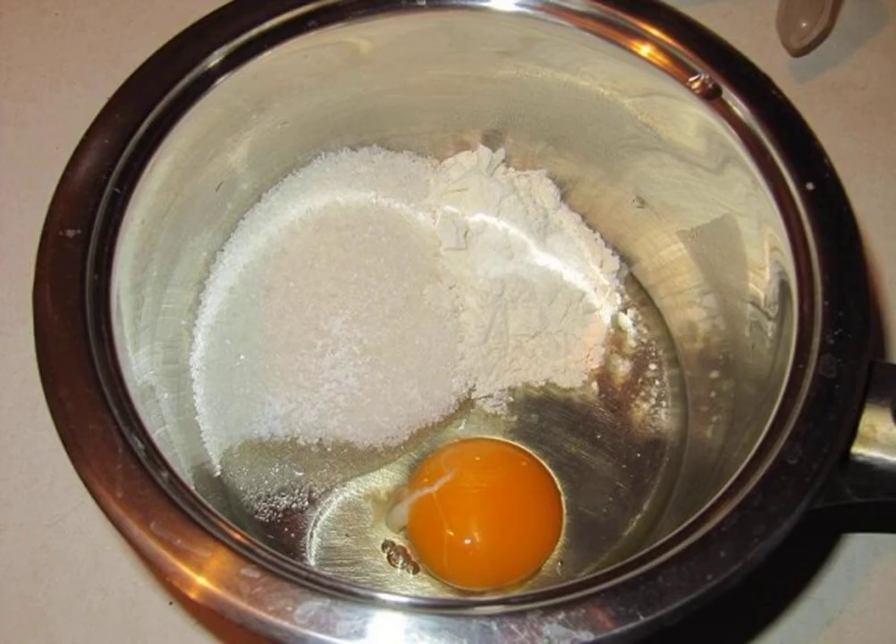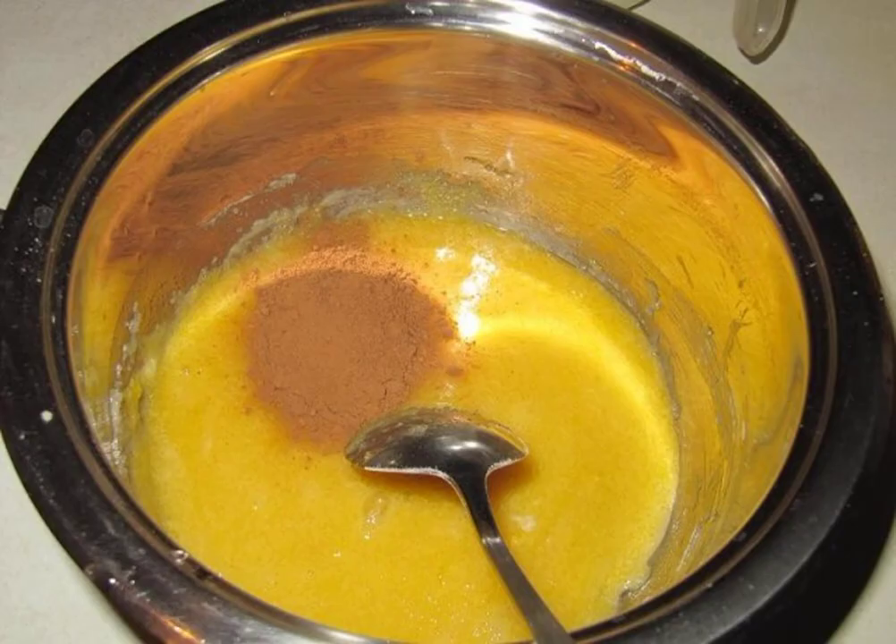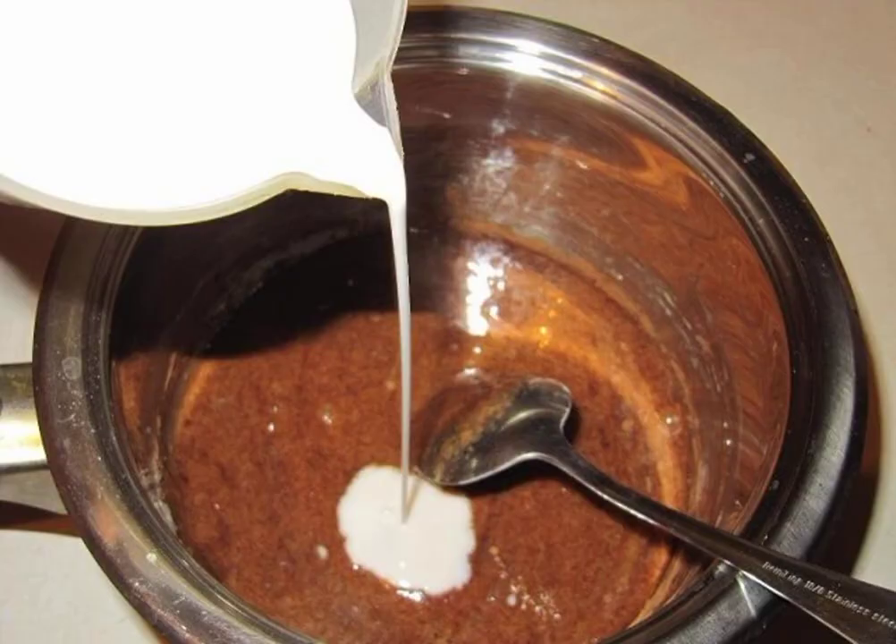Rub the egg with sugar, vanilla sugar and flour. Add cocoa and stir well. If you do not want the cream to be chocolate, you cannot add cocoa. We put a saucepan with the egg flour mass on the fire.